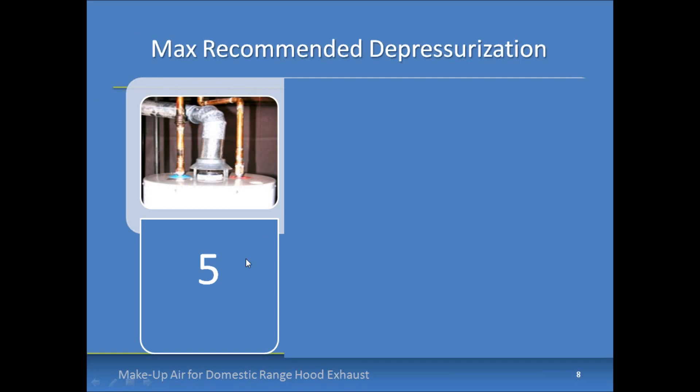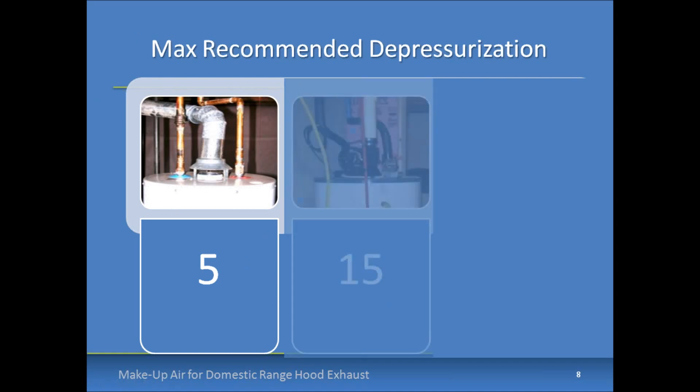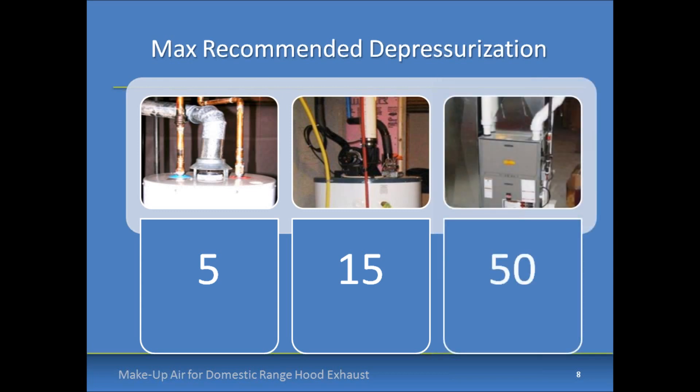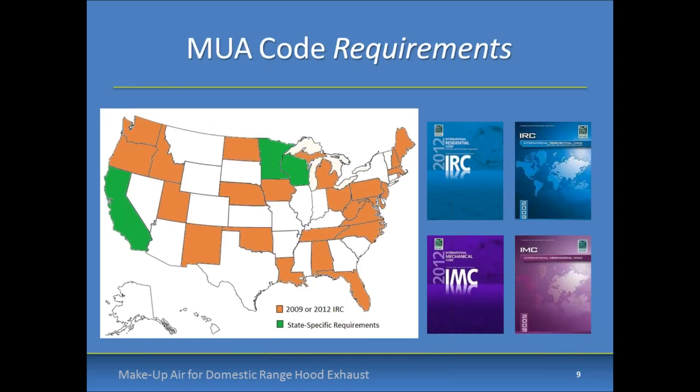For natural draft appliances, a maximum depressurization of 5 Pascals is recommended. For mechanical draft appliances — shown here with a fan assist on the water heater — a maximum depressurization of 15 Pascals is recommended. For direct vent or sealed combustion appliances, a maximum depressurization of 50 Pascals is recommended. So 5, 15, and 50 are the key numbers to keep in mind for new construction where these appliances are individually vented.